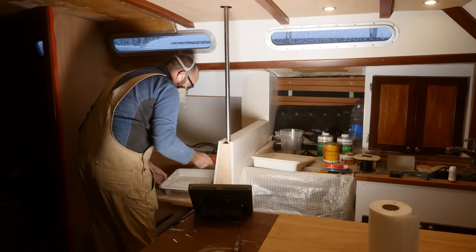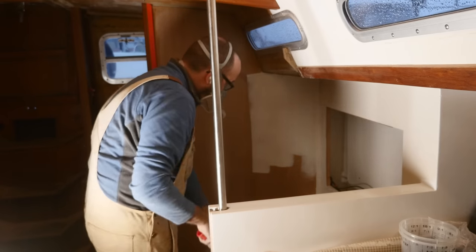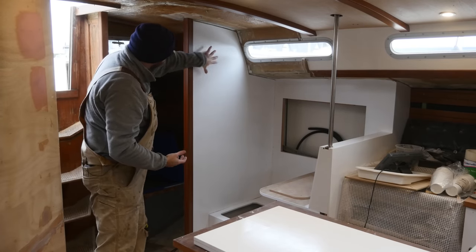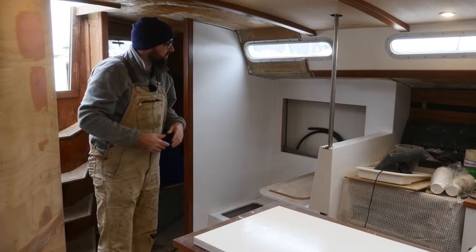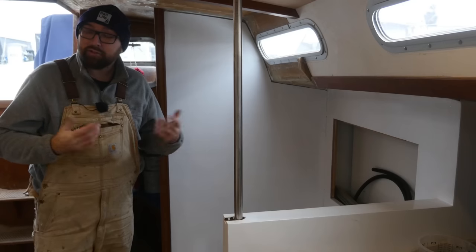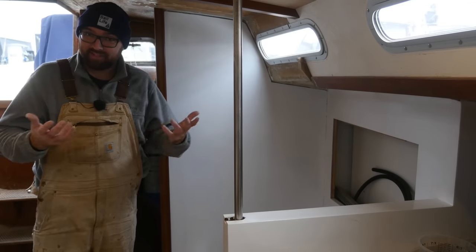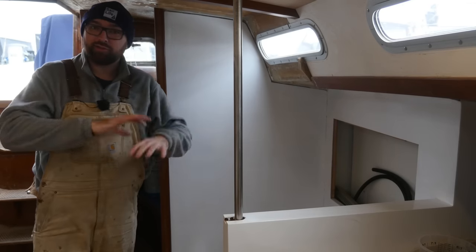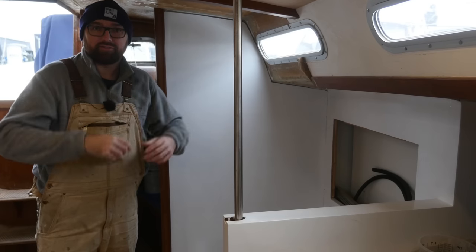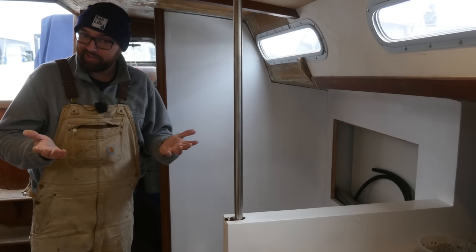Inside of the boat, I have primed and gotten the first coat of paint applied in the nav station area, and I think it looks pretty dang spiffy. There's a slight bit of texture to this paint that I'm gonna have to sand before I can apply another coat, but yeah, so far so good. For good measure, let's insert the obligatory personal preference disclaimer here: I like painted wood. I don't like a ton of varnished wood inside of a boat — I think it gets too dark and too claustrophobic. This is my personal preference; your mileage may vary.